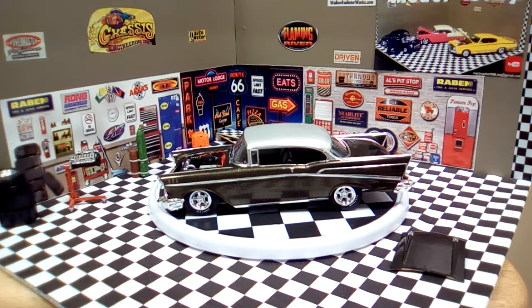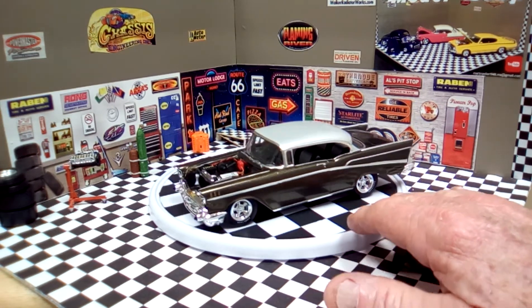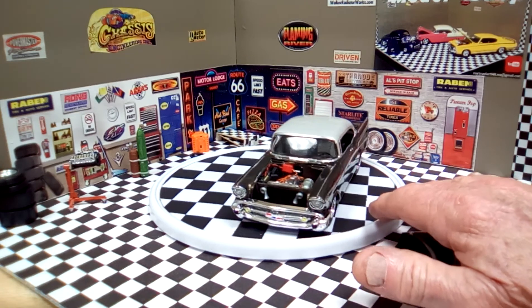It was primed with white primer and sprayed with the Black Flash Folk Art paint. Again, the interior is done two-tone silver and black, and it came out pretty good.